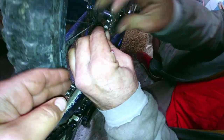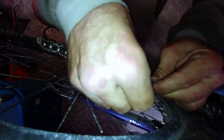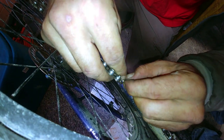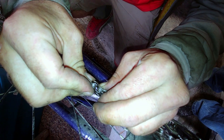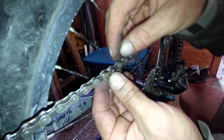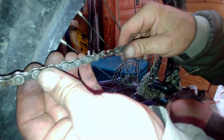Pull the two chain ends together, make sure they're aligned right, then get the master link pieces and put one pin in each hole on either side. They fit together — pull them nice and tight and they'll lock into place. At this point the link can still come off fairly easily, but once you ride it the first time you'll put a lot of tension on the chain and it'll stretch tight and stay really secure. Most times you'll need some type of tool to break it loose, but sometimes you can do it by hand.